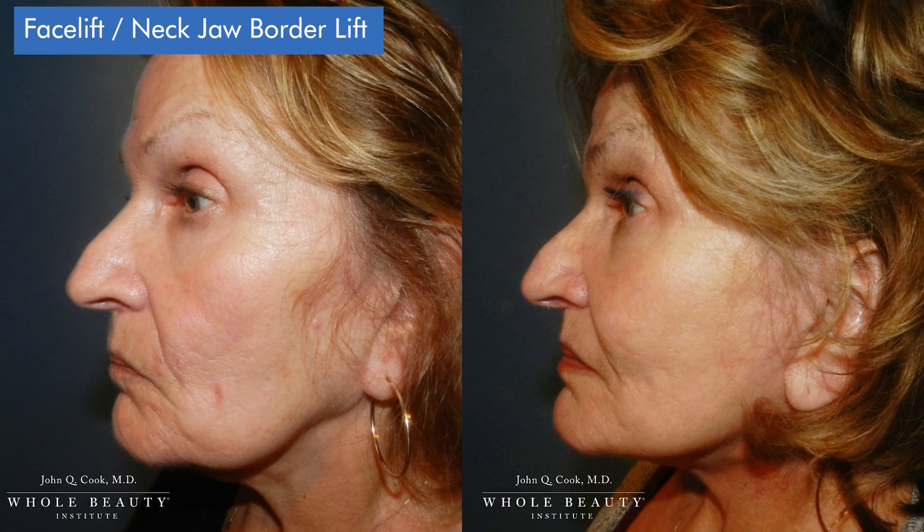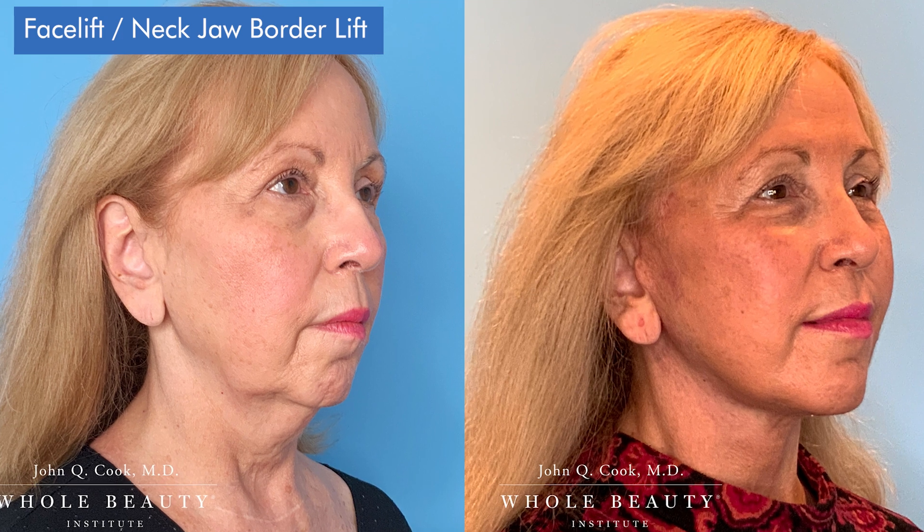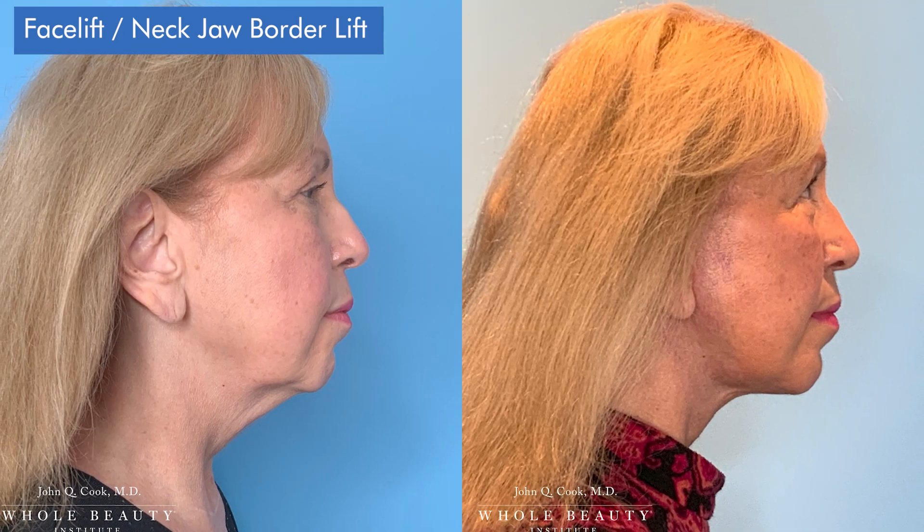You can work on that next layer down either from being on top of it, or you can go underneath it and pull from underneath. That really is what you're talking about when you hear terms like high SMAS or deep plane — they're all essentially, in my opinion, deep plane.